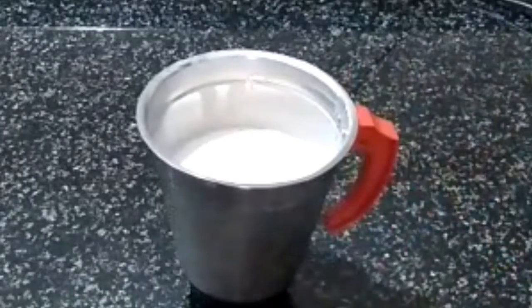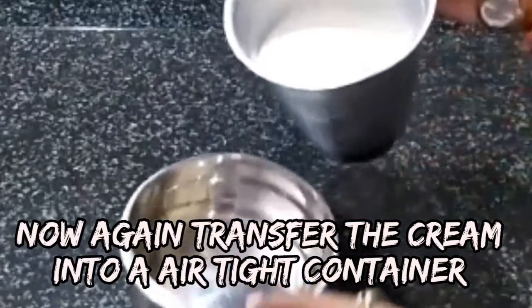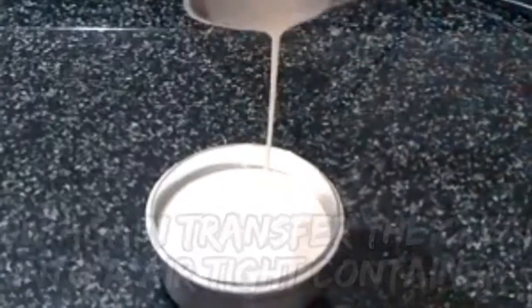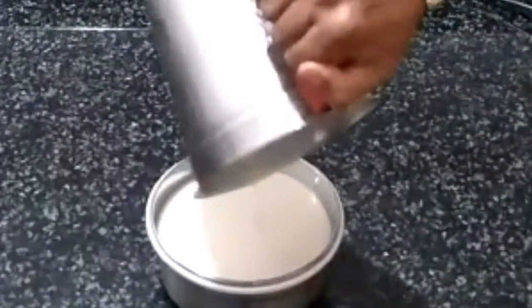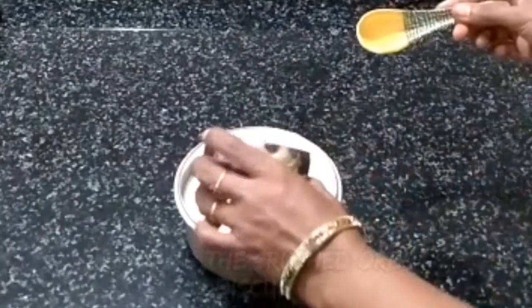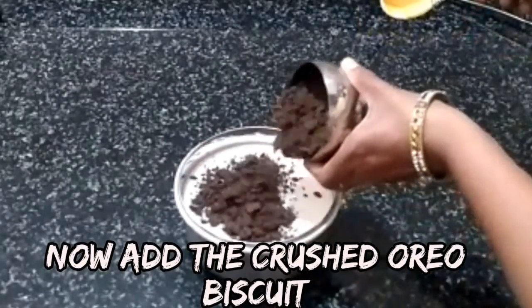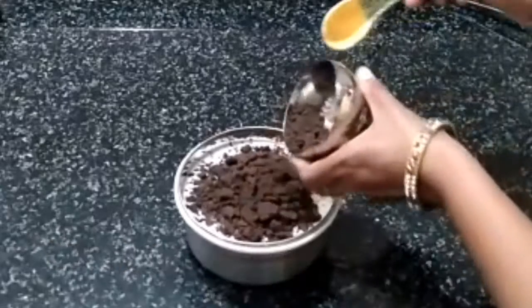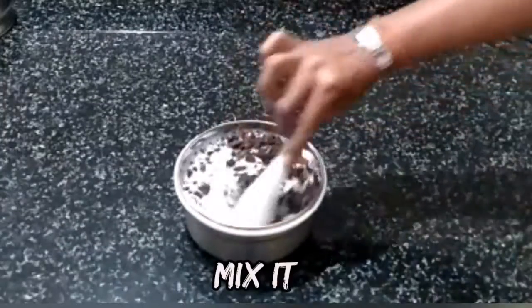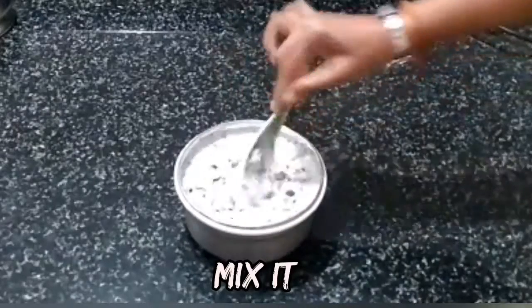Grind it a little bit. Add the cream and add thickness. Add the biscuit powder and mix it. Add the powder to the last layer and mix.